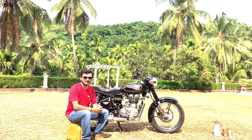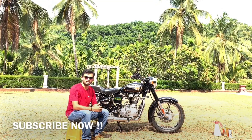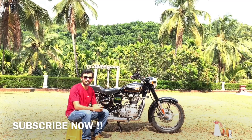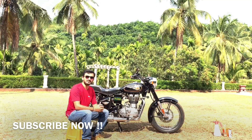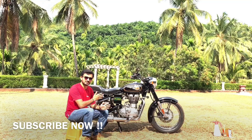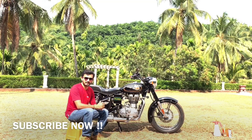Hello YouTube, this is Dhruva Munrodi and welcome to my channel Munrodi Vlogs. I have been YouTubing for the past one and a half to two years and many of my subscribers and viewers are very keen to know how I have managed to keep my bike so clean. It's a 2016 model bike, already four years old, and it still shines like brand new. I'm sure you might be very curious to know the secret behind this shine.